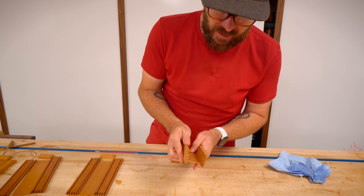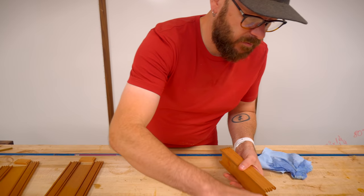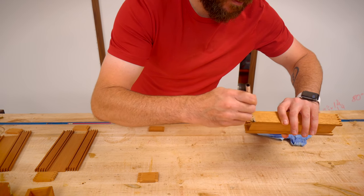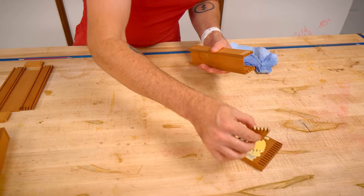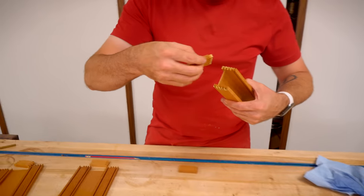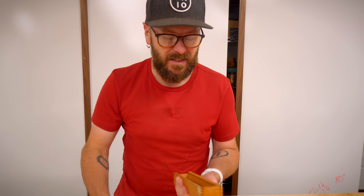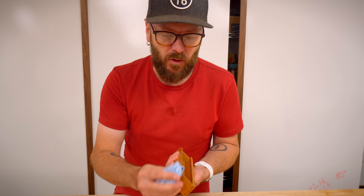I don't glue in the bottoms - we'll just do a little bit of glue in the joints. It takes a lot to get glue into every single one of those, but I don't worry about it. This is the pencil box - it's not going to need to pass a strength test.